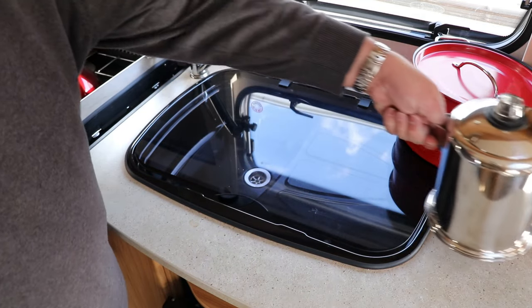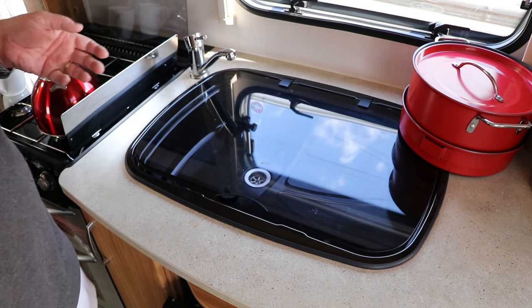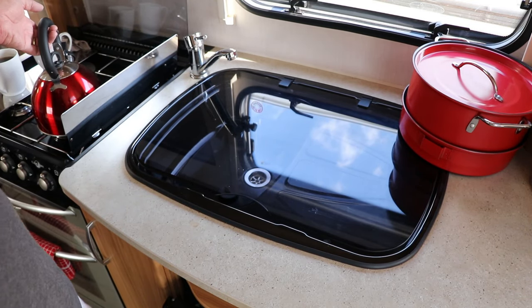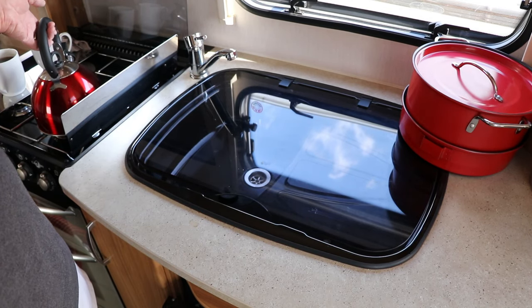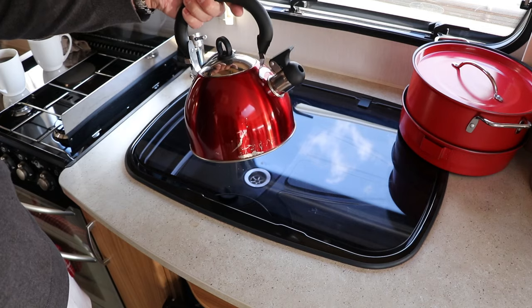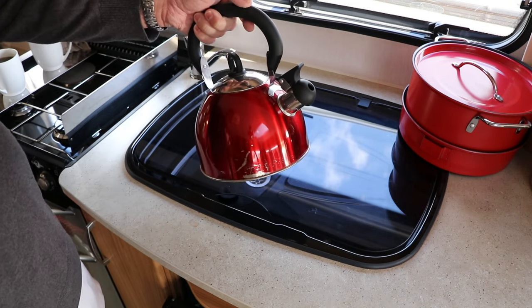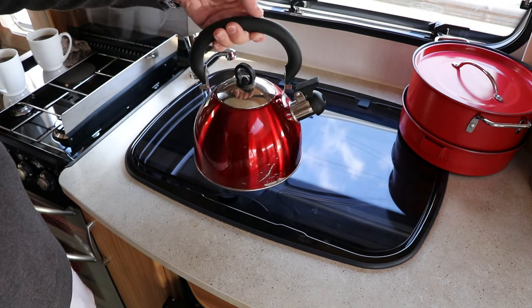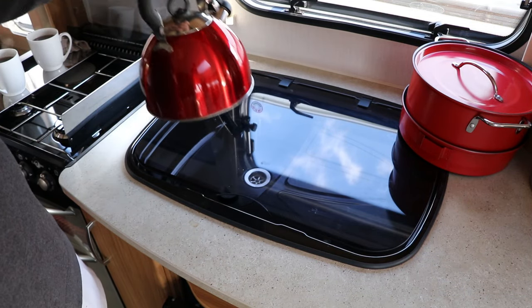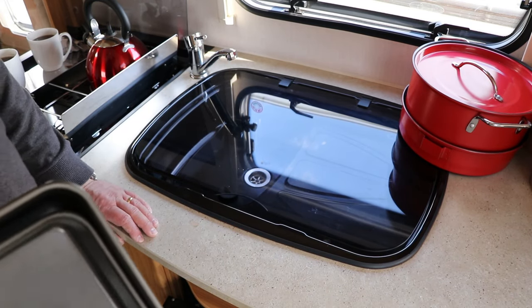For the kettle, we don't use an electric kettle — we originally thought we wouldn't always be on electric hookup — so we got a stovetop kettle. It's a little battered and abused now but it was a good purchase and has done us very proud.